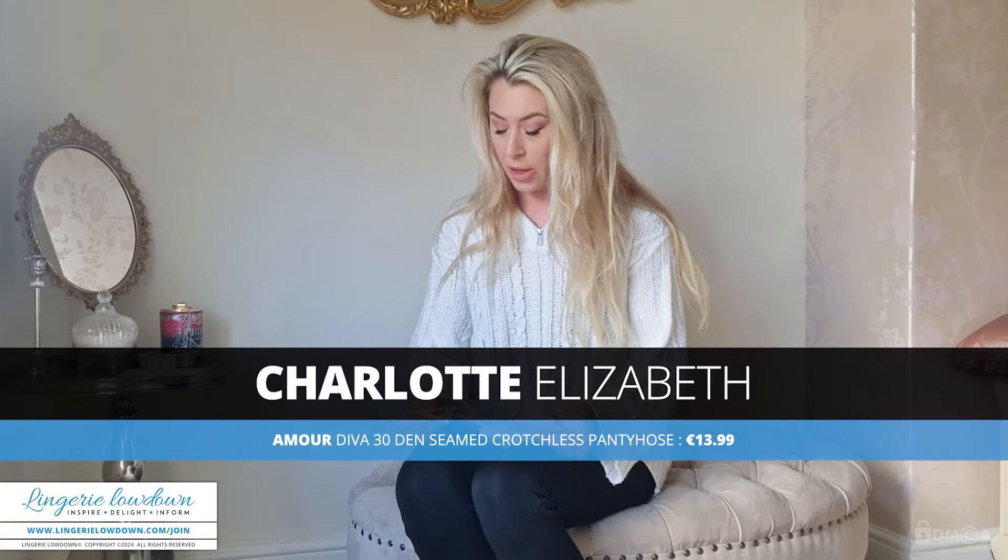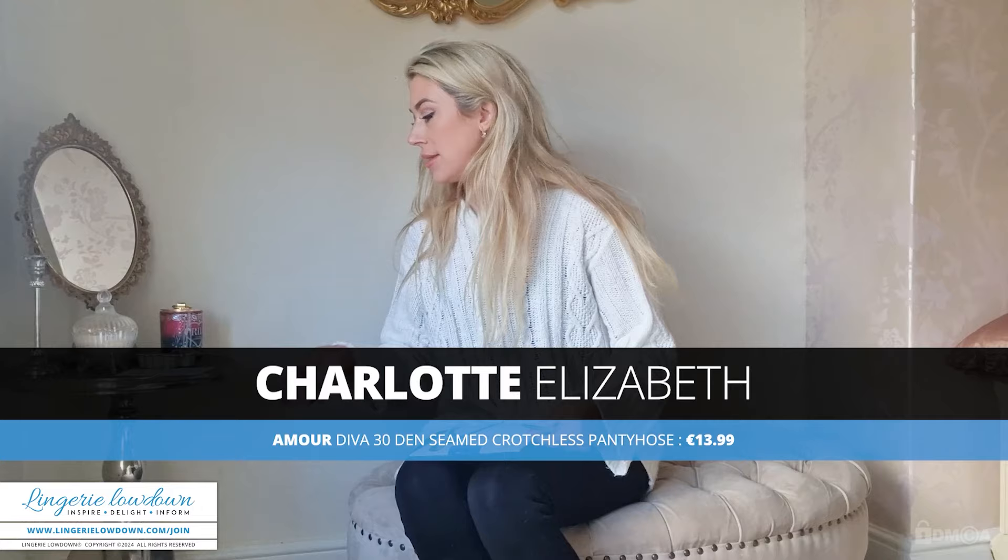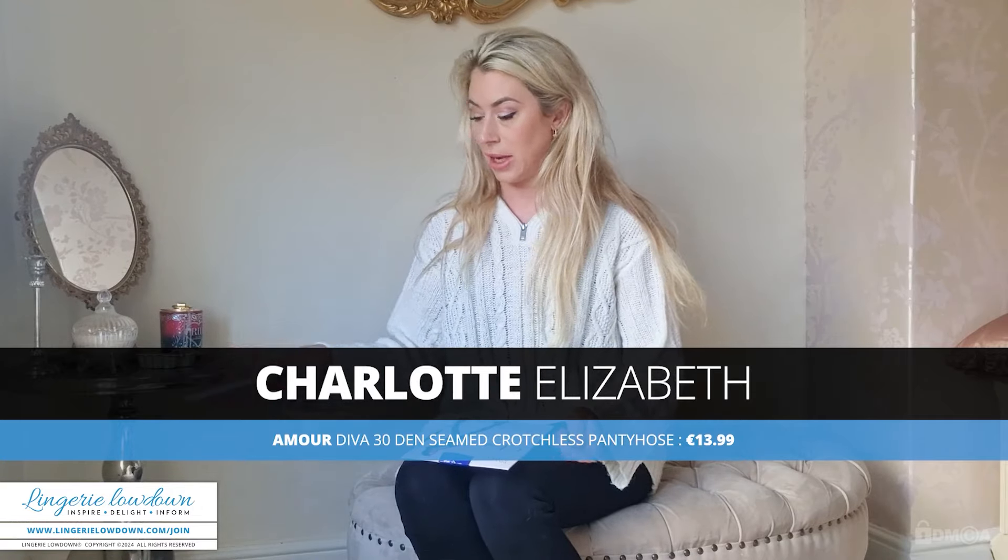Hello and welcome to Lingerie Lowdown. My name is Charlotte. Thank you so much for watching my review today. So today's item is a pair of seamed crotchless pantyhose.